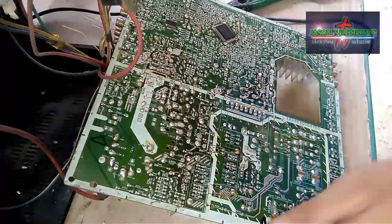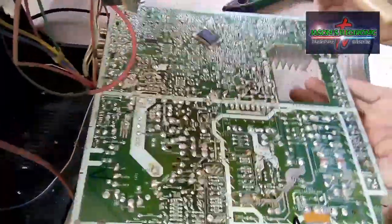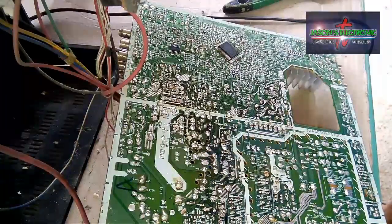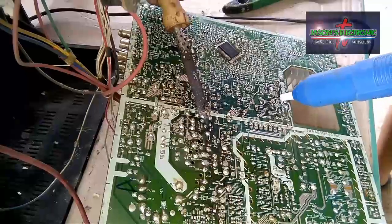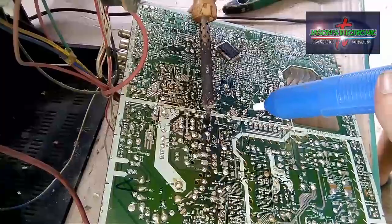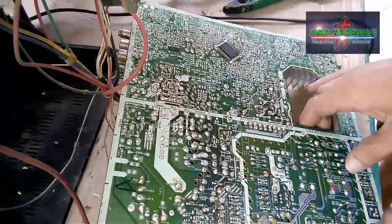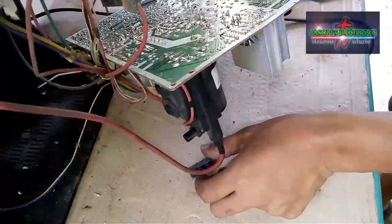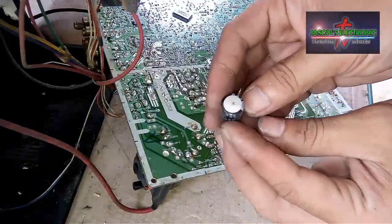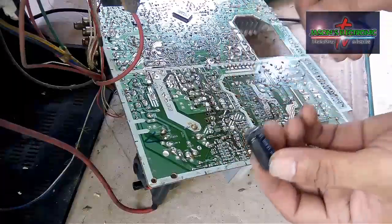Tanggalin lang muna natin yung nakita nating kapasitor kanina para maitester natin sa ating DIY ESR kung kalaga bang sera na sya. Yung value nya is 2,200 microfarad 35 volts — yan yung value ng kapasitor.